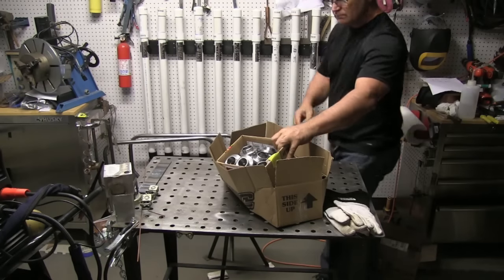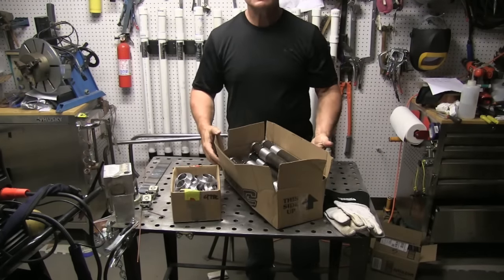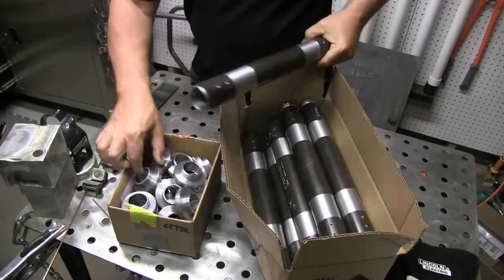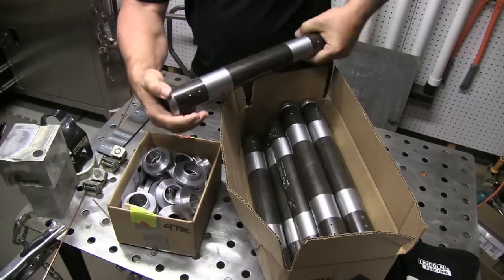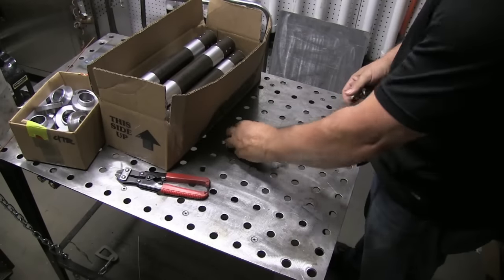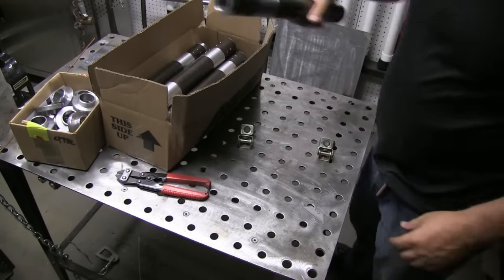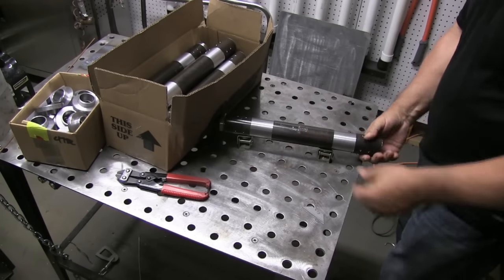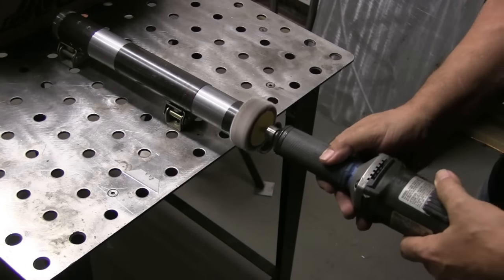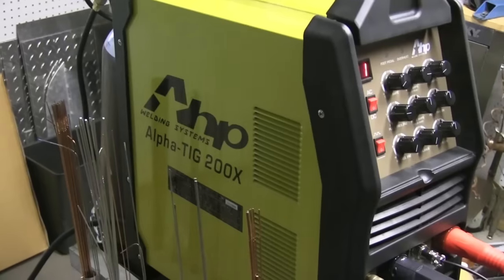I've got a whole bunch of round parts to do today, so I'm going to be doing them on a positioner. First I've got to do a little bit of prep work. They've got a little bit of a mill scale type coating on them — it's a light coating, not nearly as thick as you would see on one inch hot rolled plate, but still not going to be good for TIG welding. So I'm going to hit it with a little flapper wheel here.